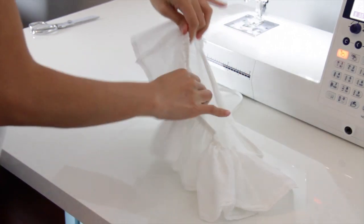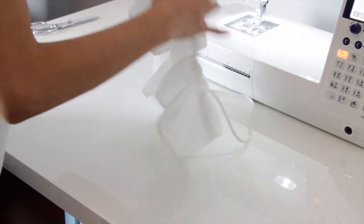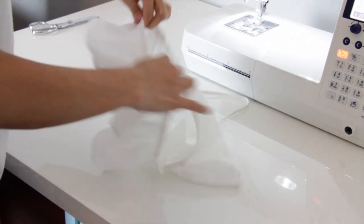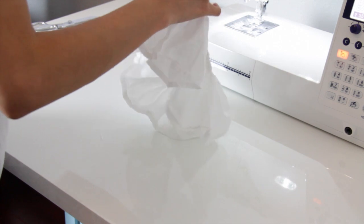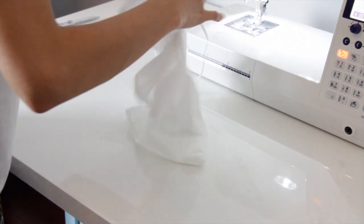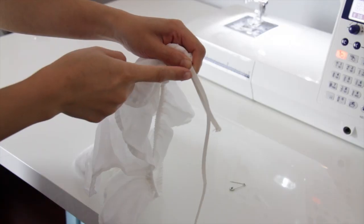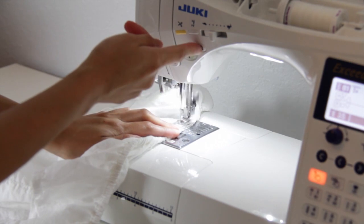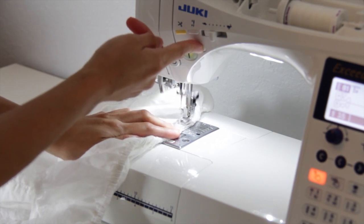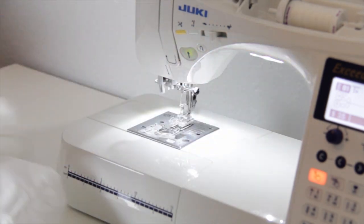Now I'm just going to evenly distribute the fabric. Then sew the elastic together — be sure that it's not twisted — and trim off the excess elastic. Now I'm going to close the opening as well.